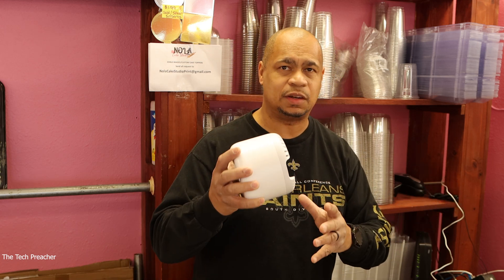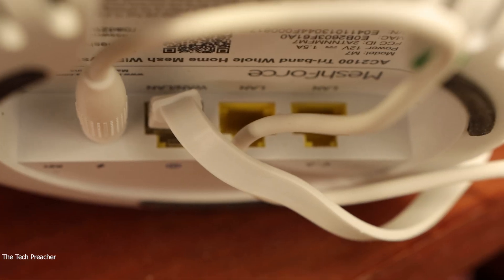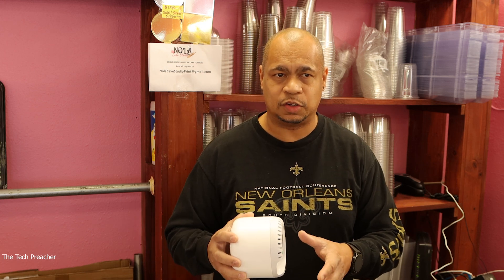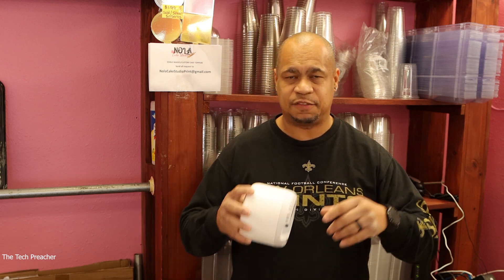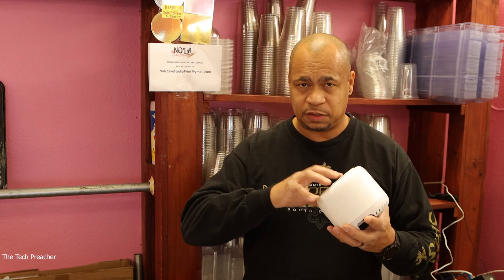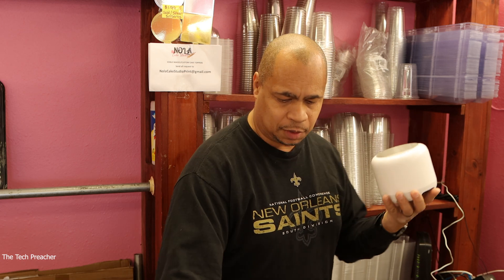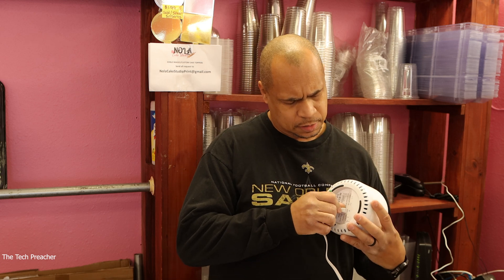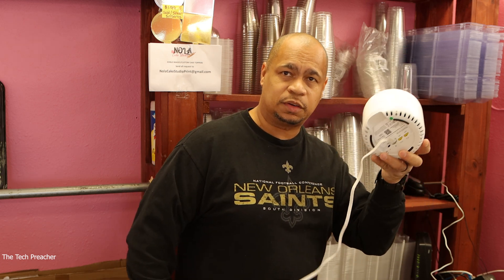So I'm over here by my modem router combo, which is a business router. I'm about to connect the node here to the WAN port. Now, since I have a business modem router combo, I may have to go inside the router settings and turn off the Wi-Fi so I don't have any conflict — because I have a combination unit. Some homes may have a separate modem and router, but in my business I have a modem router combo. So I might have to open a web browser and turn off the Wi-Fi portion to avoid signal conflicts. I'm going to connect this via Ethernet to the WAN port and connect the other end to the modem router combo.